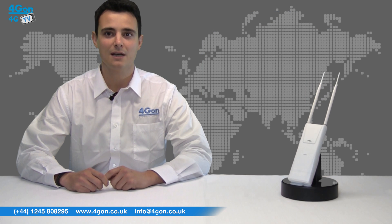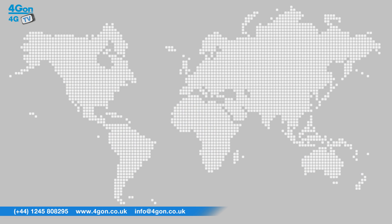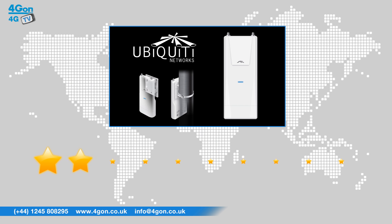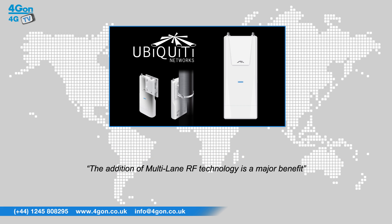Coming equipped with an external antenna, the Outdoor Plus can reach up to 600 feet. After thoroughly reviewing the Ubiquiti Unifi Outdoor Plus, we've given it a 4GON rating of 8 out of 10. It offers an improvement on the UAP Outdoor 2 with the addition of multi-lane RF technology to cut out interference, proving a major benefit. If there was one area where it could be improved further, we'd like to see it feature dual band technology as does the Outdoor AC, because whilst the Outdoor Plus is fast, this would make it even faster.